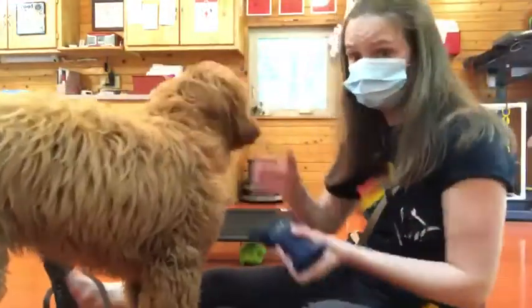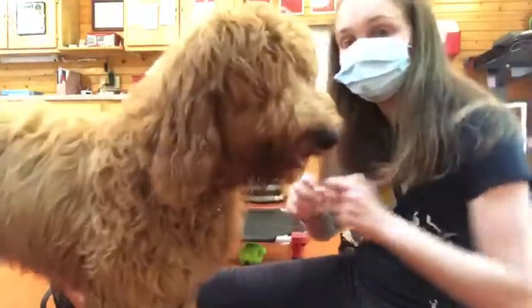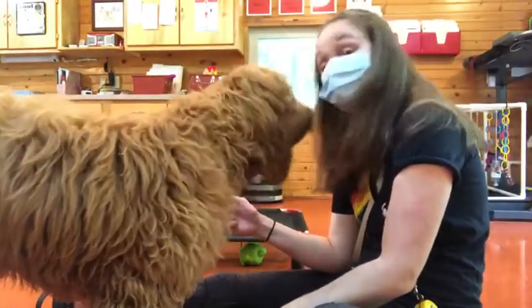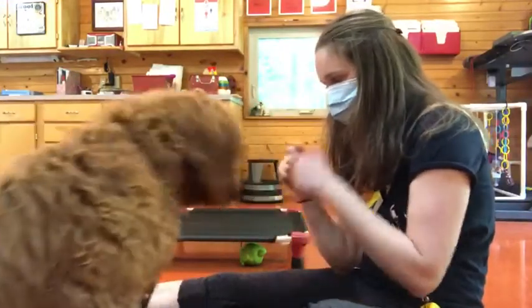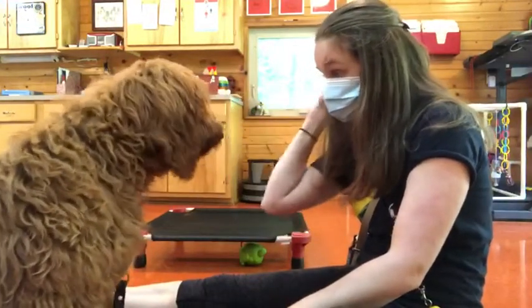All right, so Tucker and I are also doing a leave it command. This can be applied to just about anything. Leave it. Good.